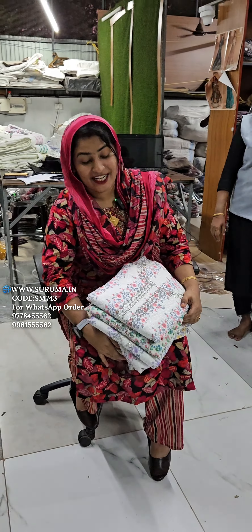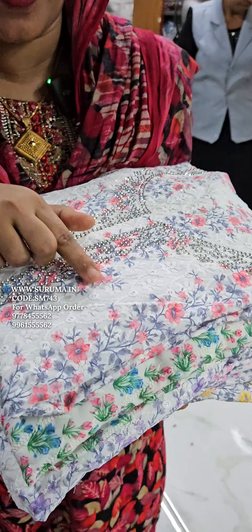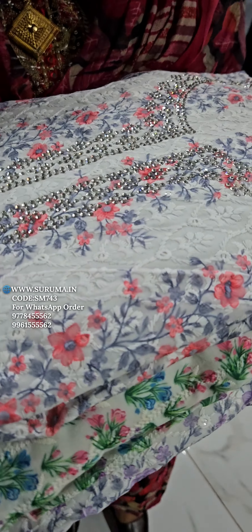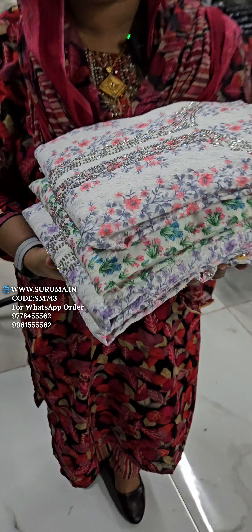This is the size of the regular cloth. This is the size of the cloth. I am using a plastic cloth with a leather cloth.